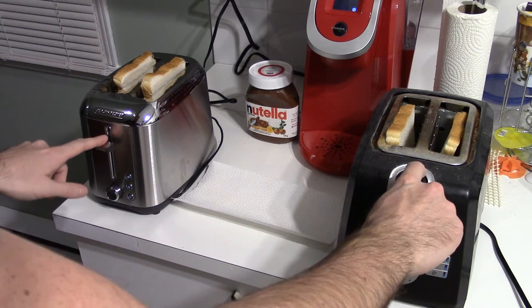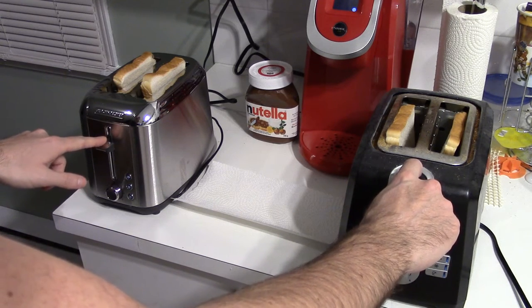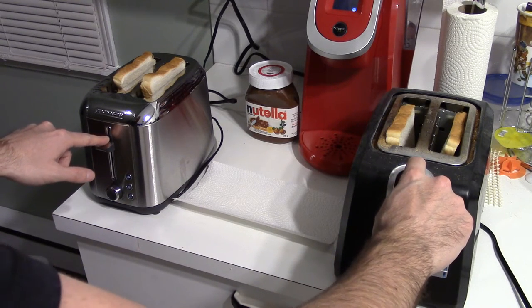Alright guys, here we go. We're just going to flip it and see which one comes out on top for the fastest, and we'll look at toast quality as well. Three, two, one, let's go.